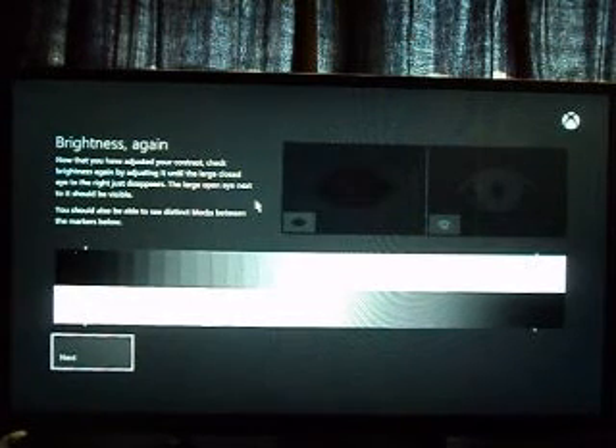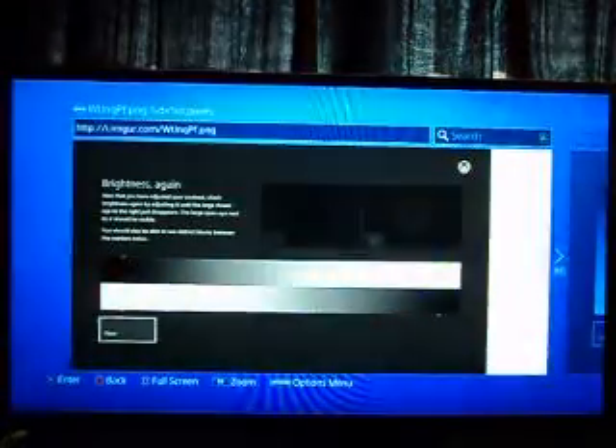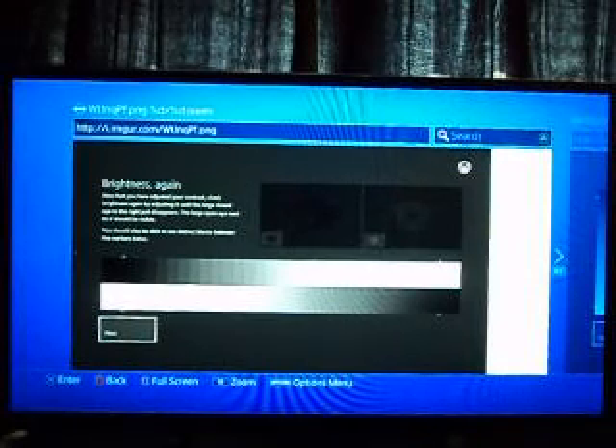I know there's an Xbox symbol to the right there — this is a PS4 image, but it's to set your TV correctly for gaming either way. Hopefully this helps all of you guys out, and enjoy!